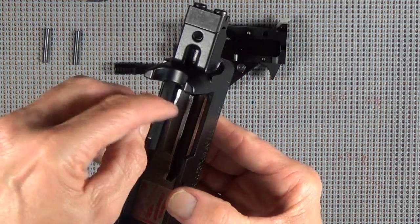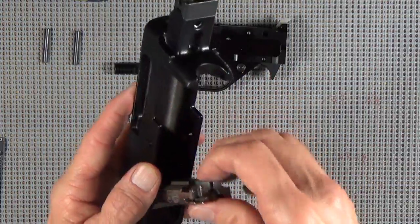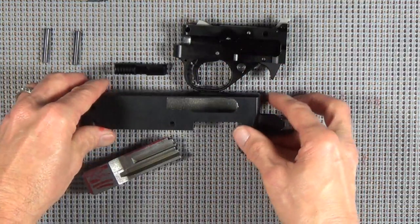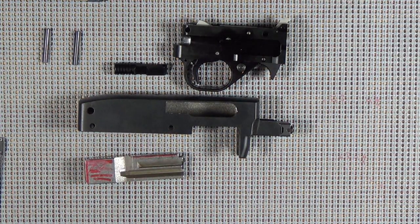So up underneath this lip, we're going to make sure we get that pretty smooth. As far as the rest of it, we're just going to take some emery cloth in here, get it all smoothed up, and make sure it doesn't sound as gritty as it did when I first got it out of the box.